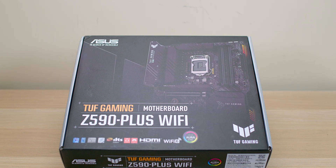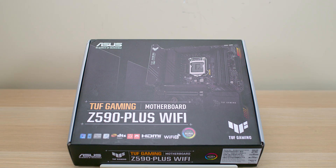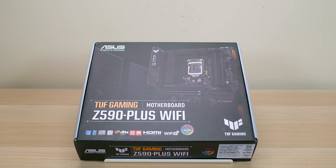G'day champs, today we're going to have a look at a Z590 motherboard, and this one's from ASUS — it's the TUF Gaming Z590 Plus Wi-Fi.